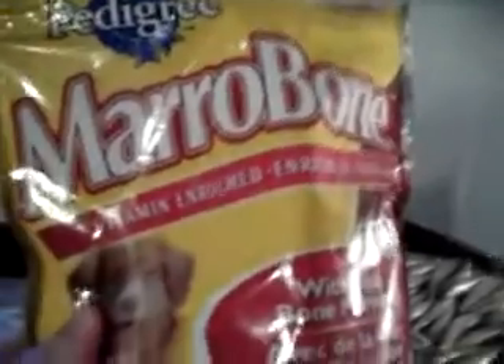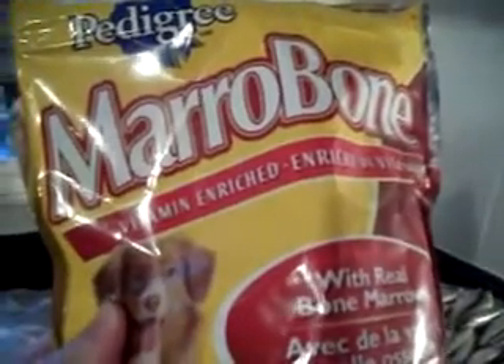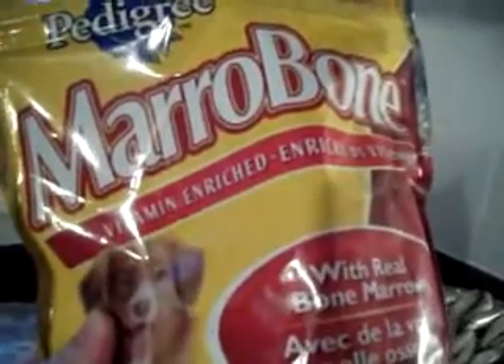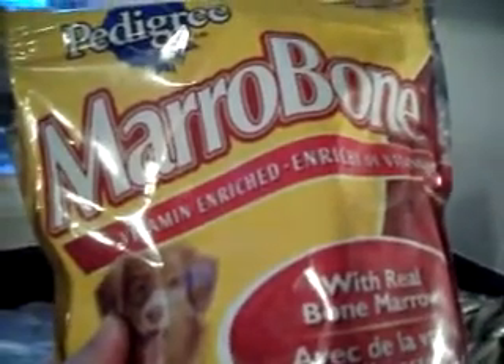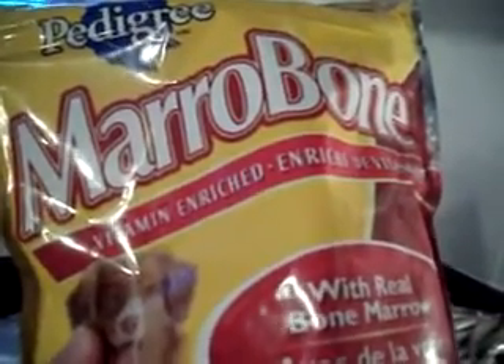Hi guys, this is a video about dog treats. I've got here Pedigree marrow bones — the dogs love them for some reason, it's like McDonald's. What kids love McDonald's, dogs love these marrow bones. I don't think the list of ingredients is very good, but I use this particular treat when I have to give a certain kind of medication that tastes really bad.